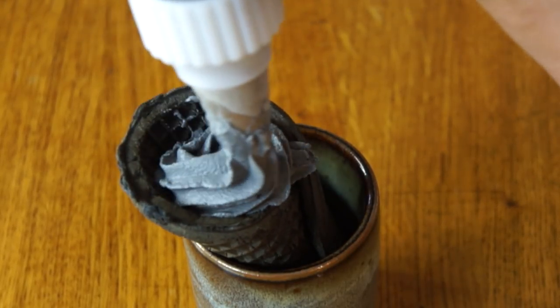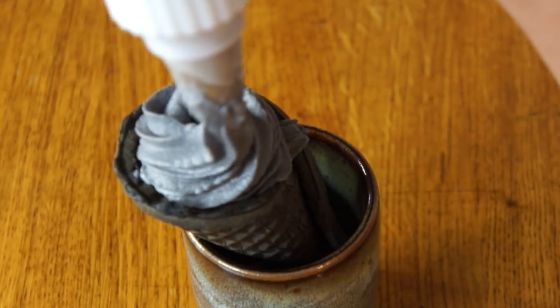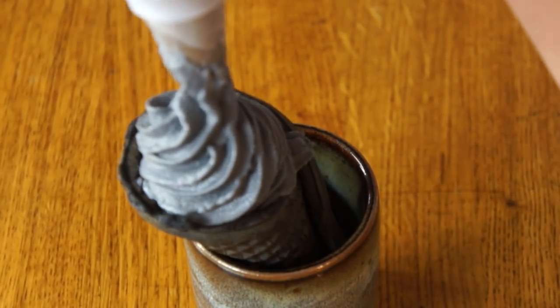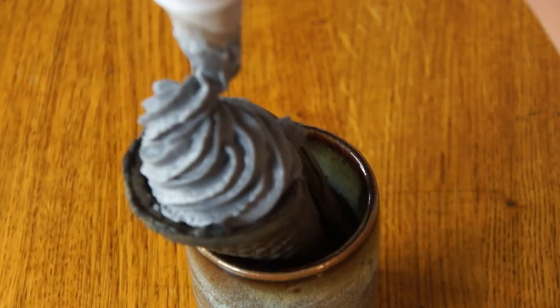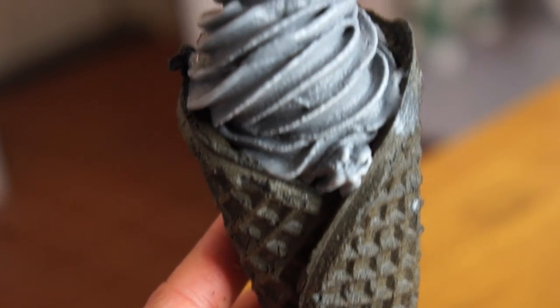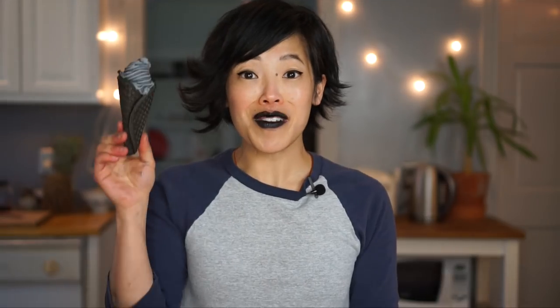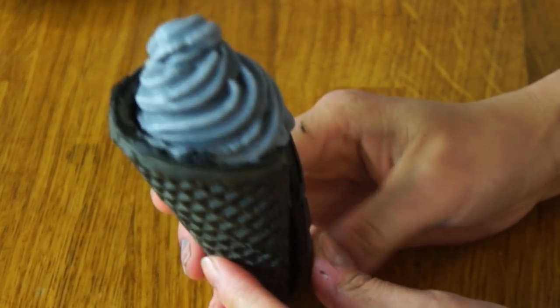All right, there she goes. And here is my beautiful cone — I am so happy about this. Here it is, a little mini style, and I'm going to quickly eat it before it melts.